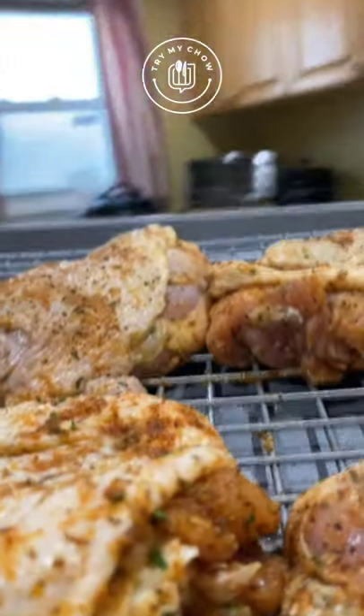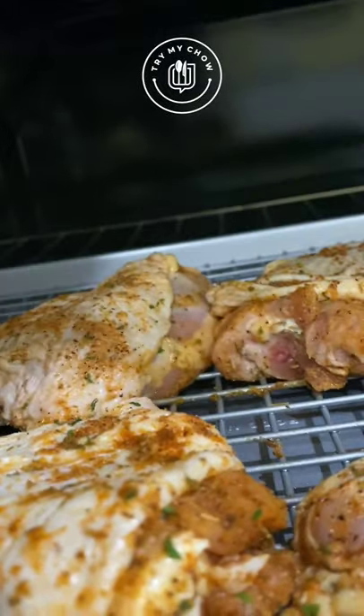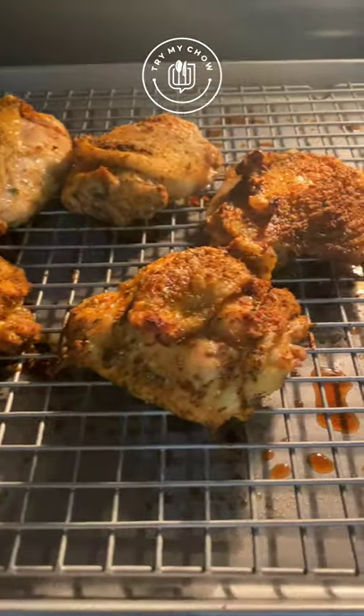You can leave the chicken in the fridge for about 15 minutes to get the flavor of the seasoning. But if you don't have time, just put it in the oven on 350 for 1 hour and 20 minutes. Your chicken will be amazing.